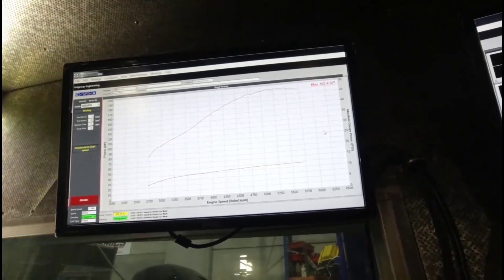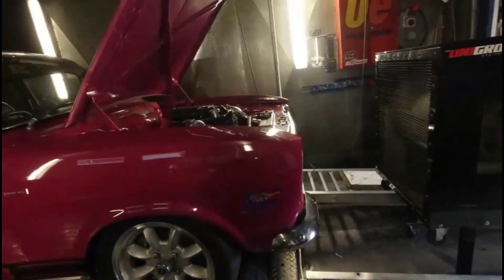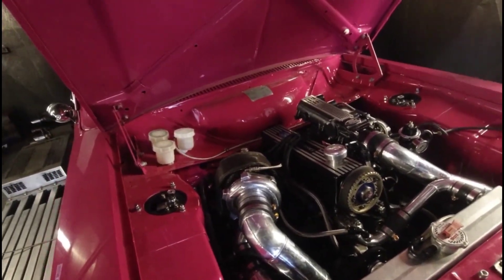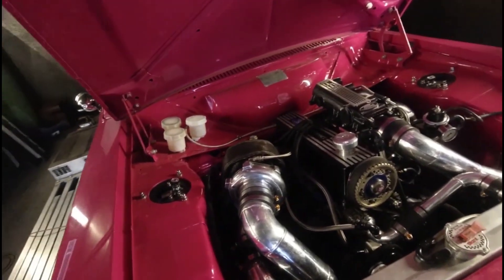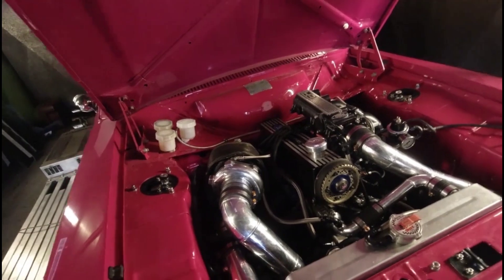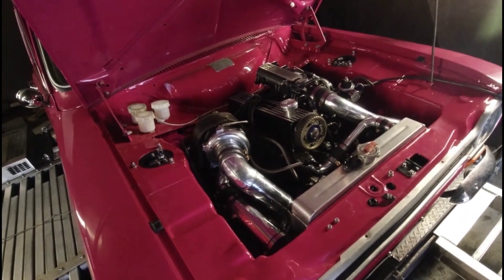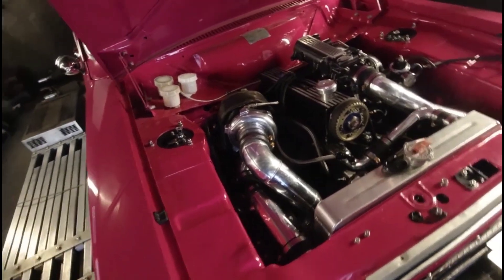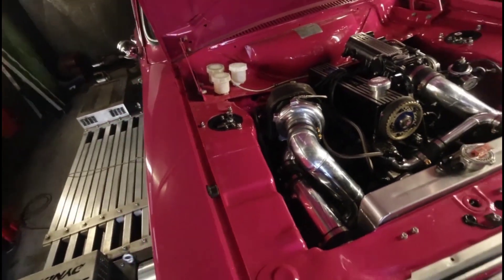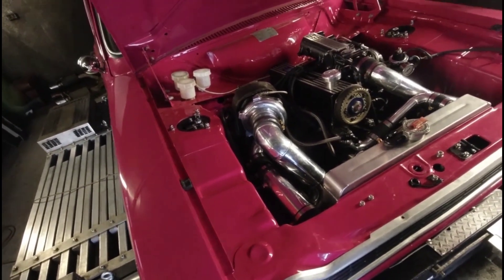We were only at 12 PSI — once we get the boost controller hooked up we should be able to run more boost. So at 190 horsepower and 12 PSI, working back, that's probably about 230 to 240 horsepower at the engine. I've been told this engine has made about 300 to 330 horsepower on an engine dyno, but I'm pretty sure it wasn't at 12 PSI. This is just our start — the boost controller isn't hooked up just yet, and I'd be keen to give it another run with a bit more boost.